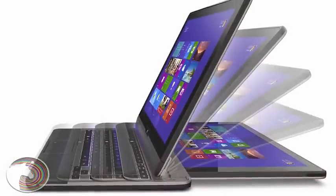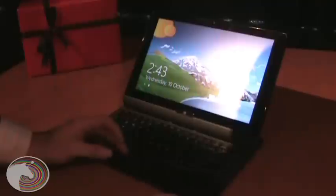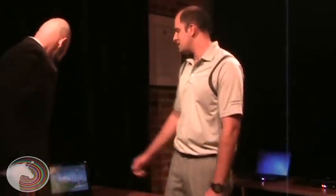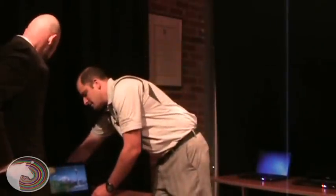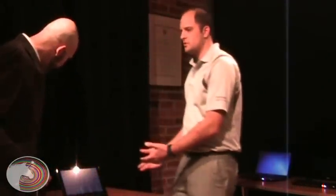Now on to Toshiba's centerpiece for this holiday season — the Satellite U920T ultrabook convertible. Toshiba aims to blend the performance of an ultrabook with the usability of a tablet. The U920T is both an ultrabook and a tablet, so if you're at a desk you can use it as a full-performance ultrabook.